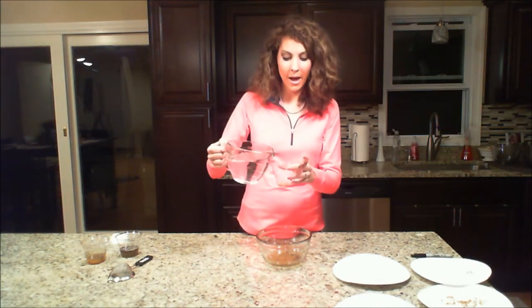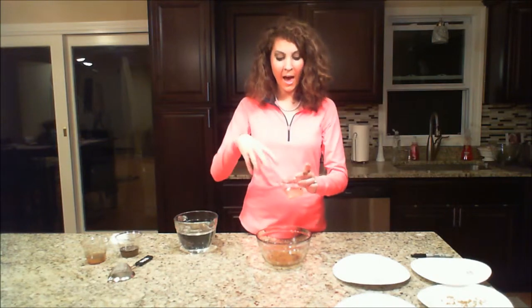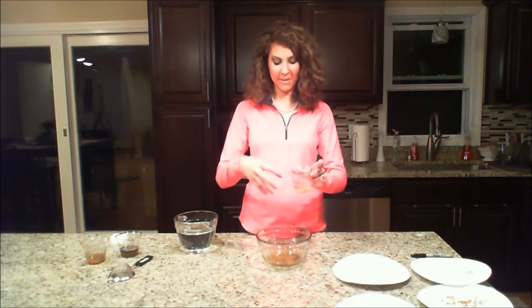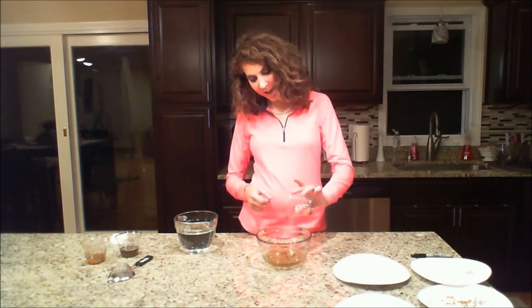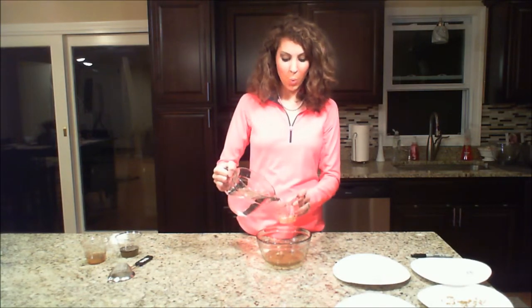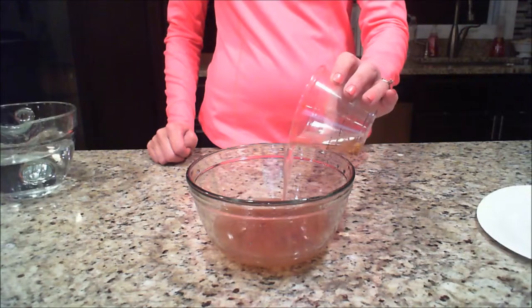I'm going to do this process again — add more water, swish it around, let the seeds settle. I have some gunk, mold, dead seeds, and parts of the tomato floating in the water. I'm going to carefully pour out the water, stopping just as the first seeds are about to fall out. About three rinses really gets those seeds perfect.